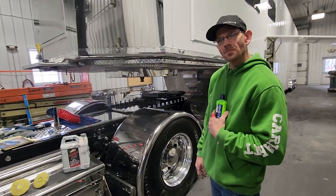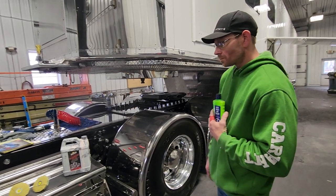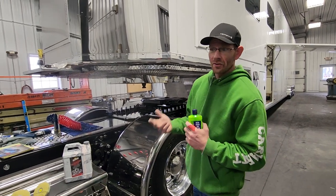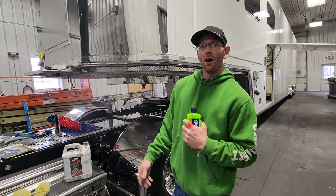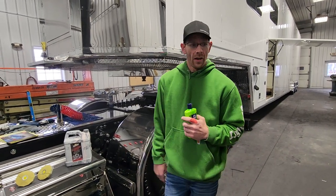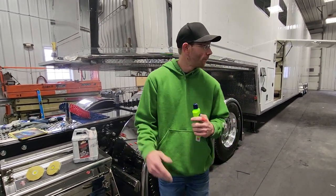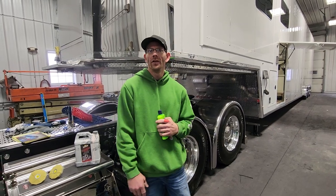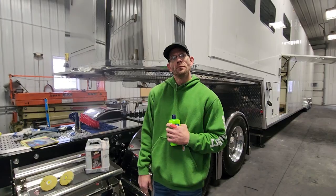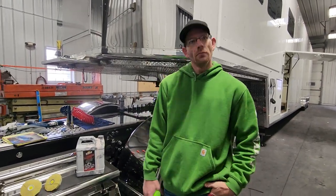What do you use to put it on after you wash it — do you use an applicator? You can use a wax applicator, or I personally just like to use any cotton wash rag, like a terry cloth. And then a full cotton bath towel is how I like to wipe off. Use a big towel so you can keep rolling it over to find a clean spot.